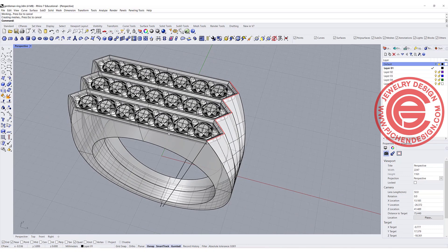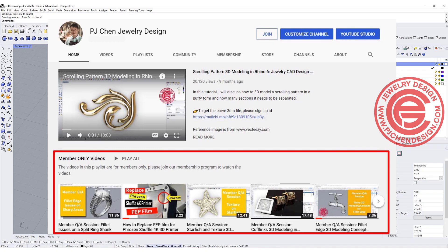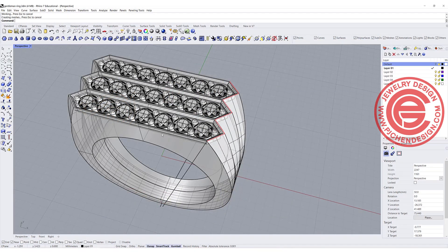I have a lot of tricks and tips on my membership program — you are more than welcome to join. There are a lot of videos there that I only share with members. Thank you for your support, and thank you for watching. See you next time.